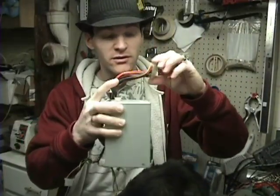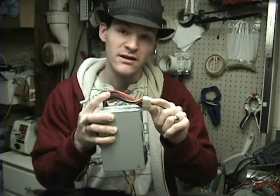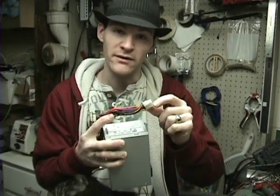As soon as you hook this to the motherboard and flip that switch in the front, it sends a signal to the power supply that tells it to turn on. Well, it's real simple — all you have to do is short one wire to ground. That's it.